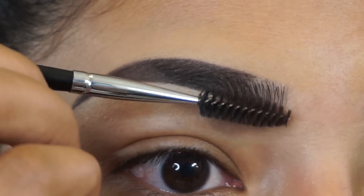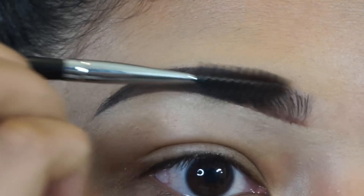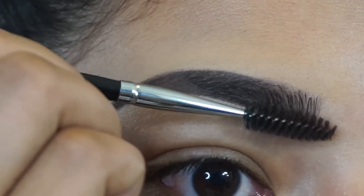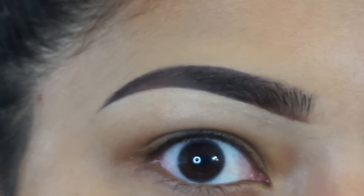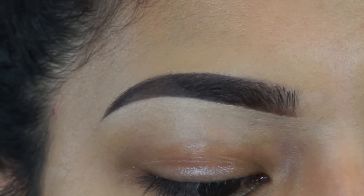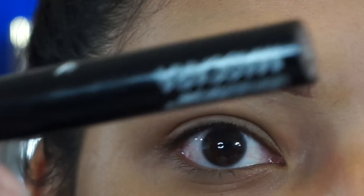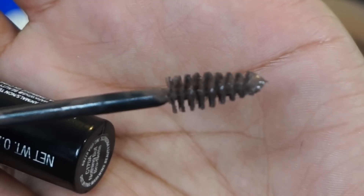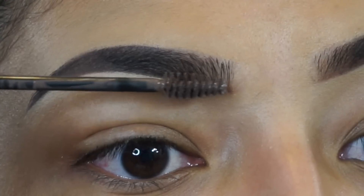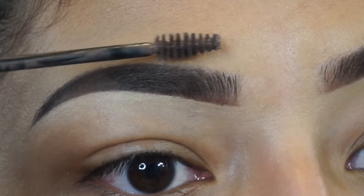So now we're going to soften and fade this part right here. Then to set everything so it doesn't move, we're going to use the Wet and Wild Ultimate Brow Mascara in the shade Nothing But Brunette. This is just going to help so that we don't lose any of the hard work that we put in.